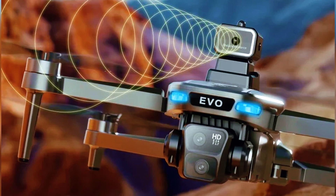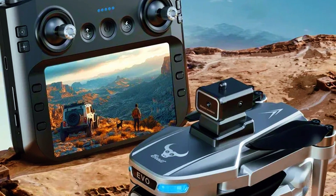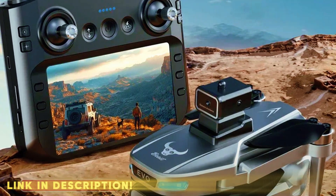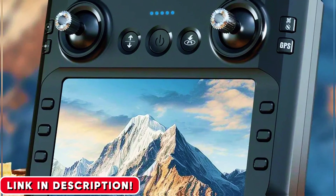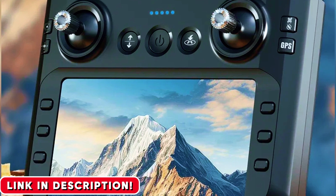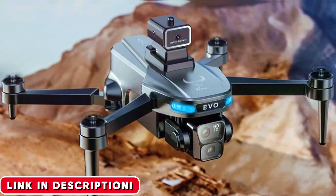That feature alone is the game-changer for any pilot. It's like having a co-pilot whose only job is to protect your investment. This drone is packed with these kinds of safety features. It has a return-to-home button that actually works, bringing it right back to where it took off. Is the battery getting low? It starts flying back home on its own. Did you accidentally fly it out of range? It turns around and comes back home on its own. This is the peace of mind that every new pilot needs.